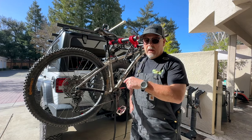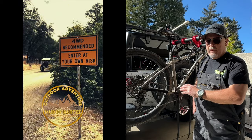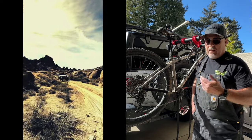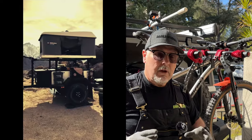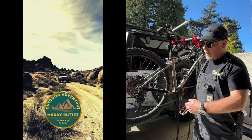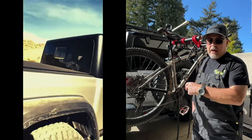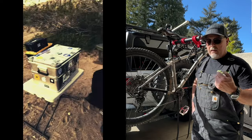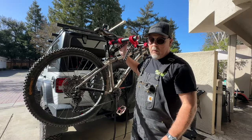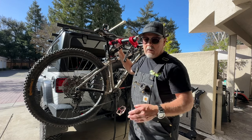I want to show you this bike rack. If you have a spare tire on the back of your vehicle and you want to still be able to open your tailgate, this could be the perfect solution for you. It's not super expensive — you're not going to be spending like a thousand dollars on a bike rack. This video is not sponsored, but I'll have a link in the description if you want to purchase one. It holds three bikes and has worked out great for me for the last three months.